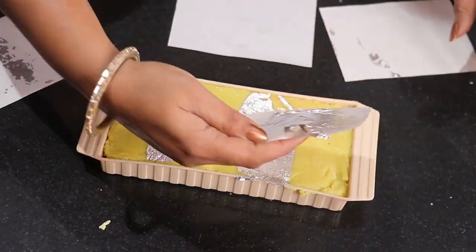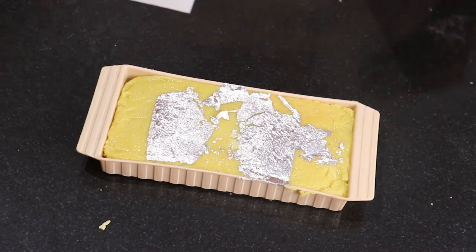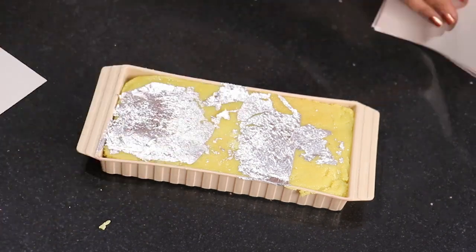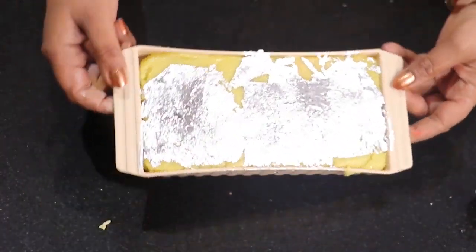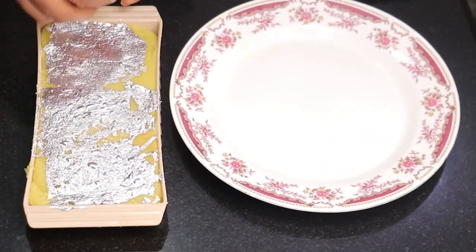Now I have a silver foil — it will look nice on top. This is optional; if you have it, you can place it on. I have put it on all four sides. I will leave it for 10–15 minutes so that it sets firmly.